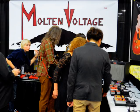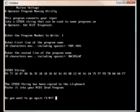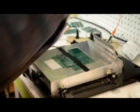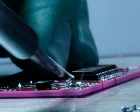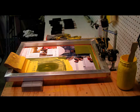Molten Voltage was born in the shadow of volcanoes. We manufacture groundbreaking gear designed to spark your creative fire. These are some of the steps we've already completed, and here's what we have left and why we need your support.